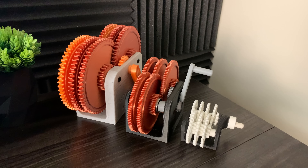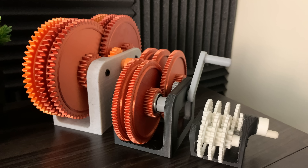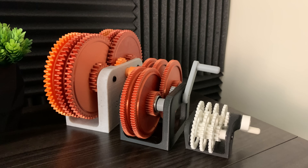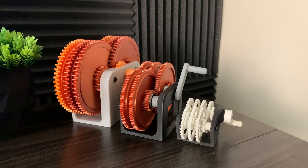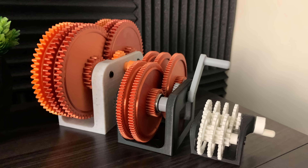These gearboxes have the potential to spin extremely fast — we will find out in this series. Hit the like button if you want me to push the physical limits of 3D printing, and don't forget to subscribe so you don't miss out on the journey.